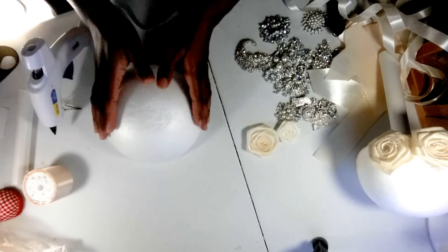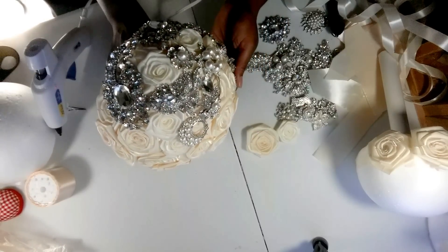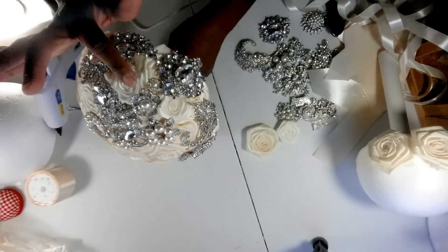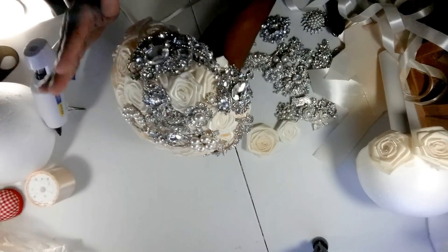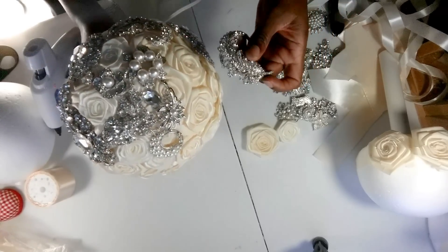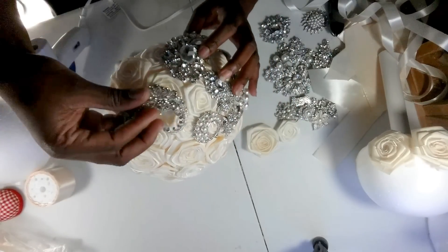Okay, let's get started again. I already have my ball covered and I started placing some of the brooches on the roses already. You'll notice I left a few gaps within the brooches - this bouquet is not going to be fully covered with brooches, it's going to have some of the roses showing through. I already have some of my brooches declawed - I took the pins off already - so I'll just continue gluing the brooches on here, leaving my little roses peeking through.